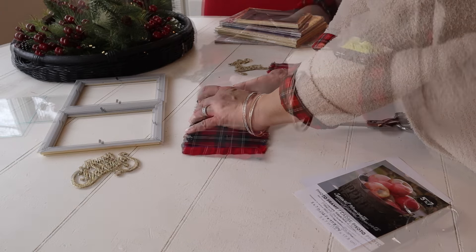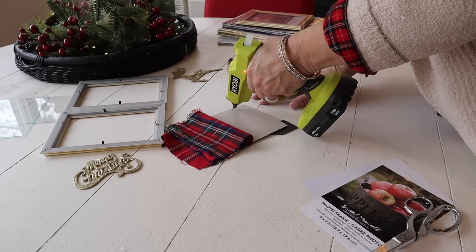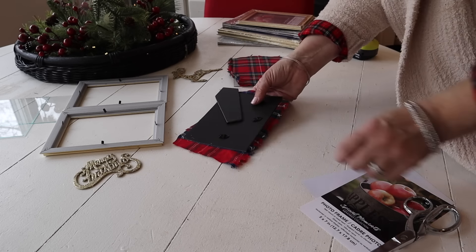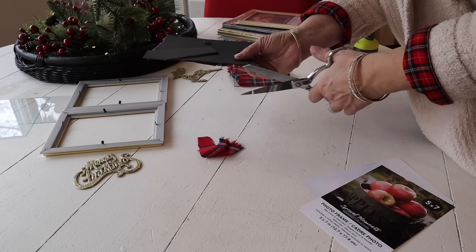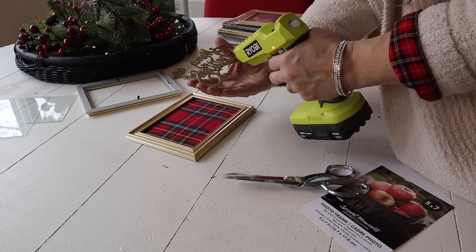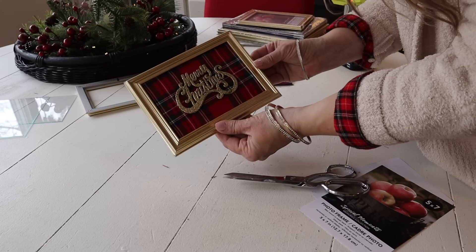The tartan plaid fabric I'm using is from Hobby Lobby — there is a flannel side and a smoother side, and I opted to use the smoother side. I'm going to add some hot glue to the backing and then place my fabric on top of that. Pottery Barn actually has tartan frames and they are not just a couple of dollars like these from Dollar Tree, and they look almost like this! I just added some hot glue to the ornament, placed it on top, and look at how beautiful this turned out.